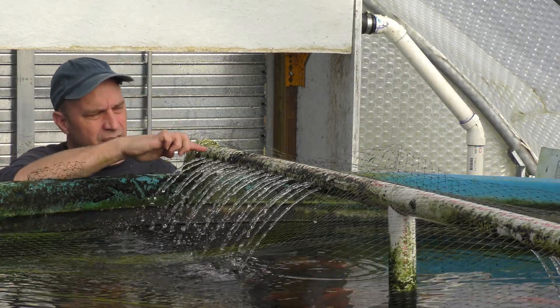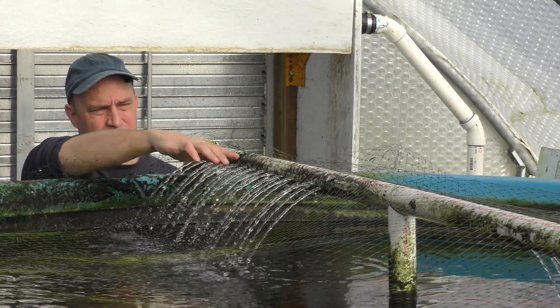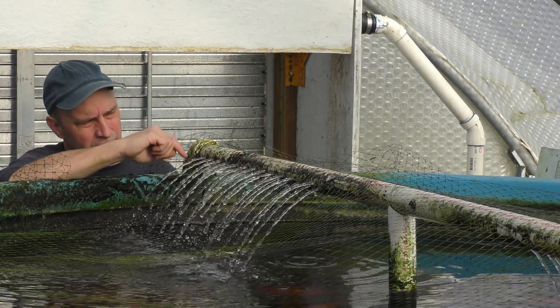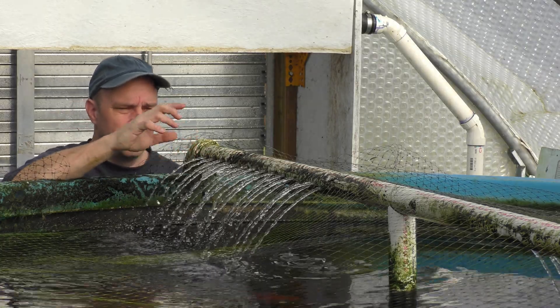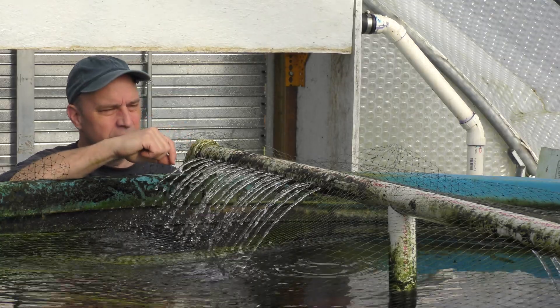Secondly, the holes do clog up over time with a little bit of algae that's getting on the bar and whatever debris is getting through here, so I wanted to replace it with the Venturis just to see how that worked out.